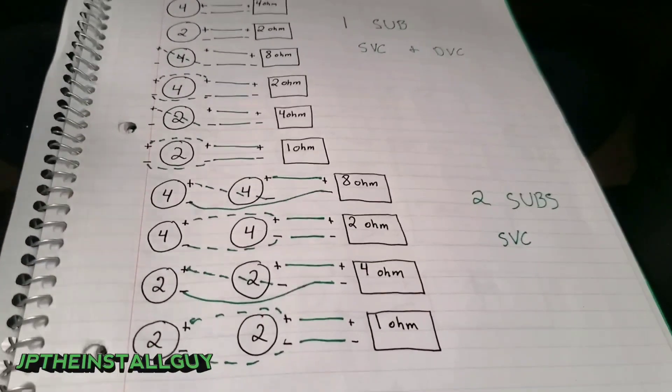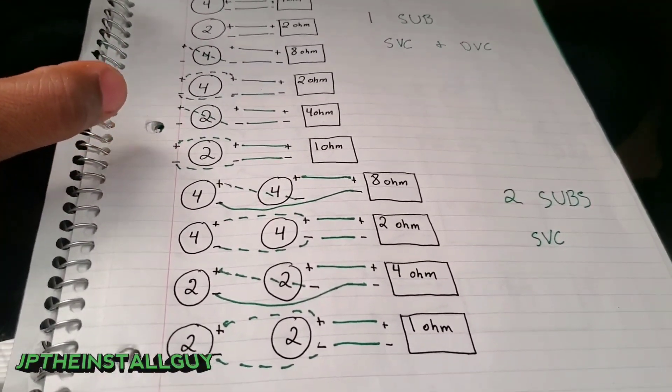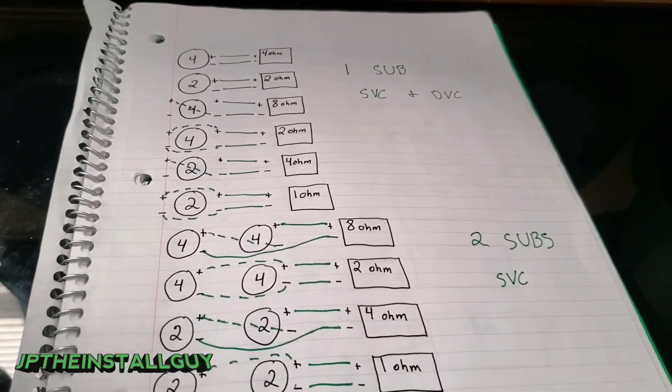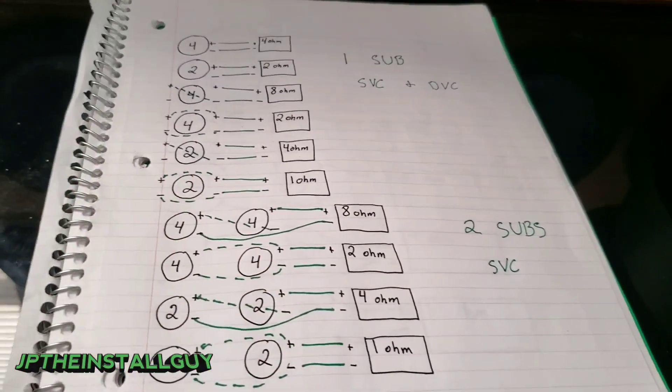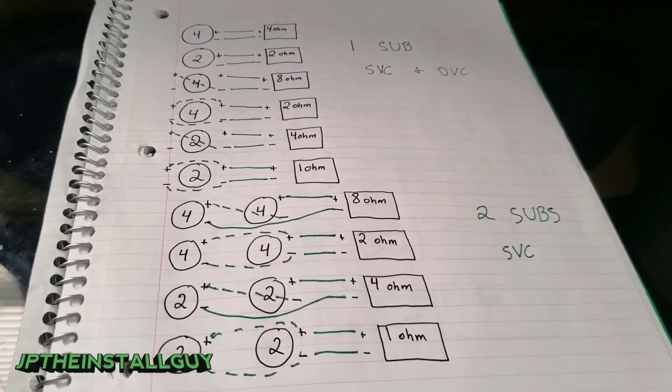I will have timestamps for you guys down in the description, so if you have two subs and want to know how to wire them up a certain way, you can jump straight to the number of subs you have in the timestamps — that way you don't have to sit through content you don't need.